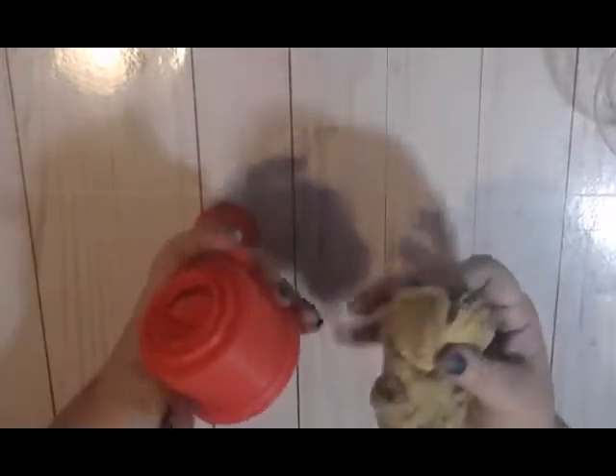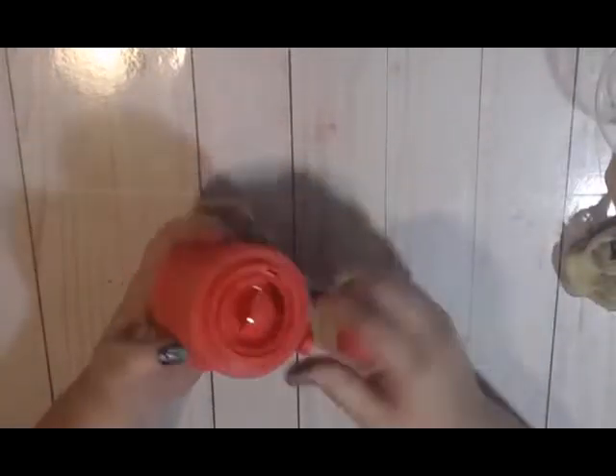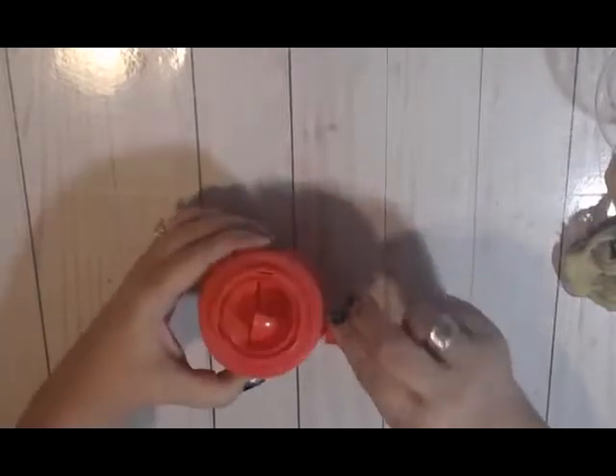I sanded everything down and now you want to wipe it off with a bit of tack cloth that I got from Home Depot. You just want to get off all the dust left behind from sanding. You don't need to sand it much — you just want to take the shine off of it.